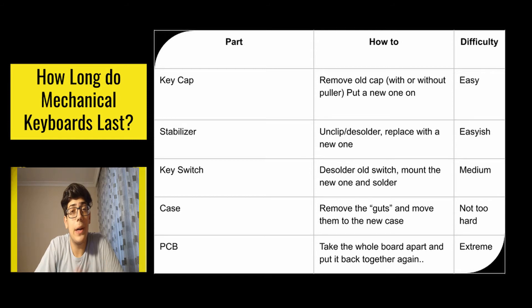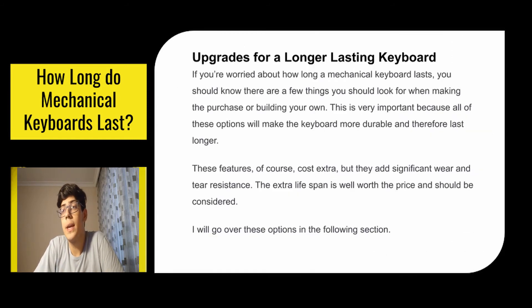Now let's jump into upgrades for a longer lasting keyboard. If you're worried about how long a mechanical keyboard lasts, you should know there are a few things to look for when making the purchase or building your own. These options will make the keyboard more durable and therefore last longer. These features cost extra but they add significant wear and tear resistance, and the extra lifespan is well worth the price.